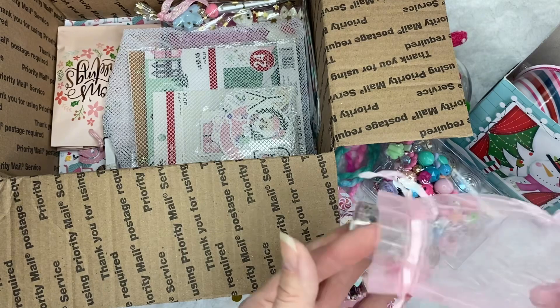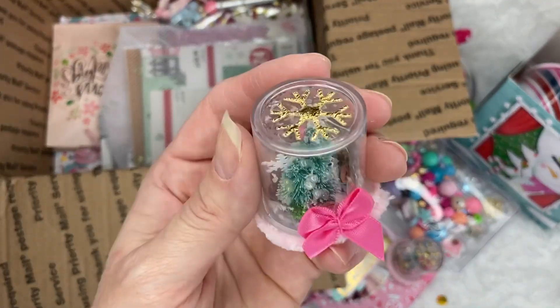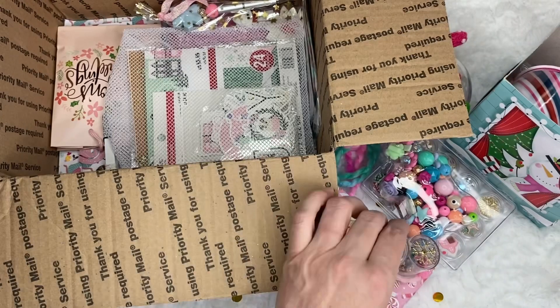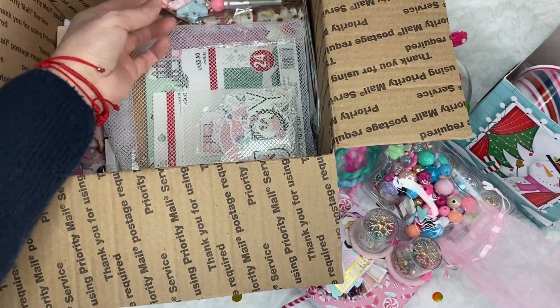And look at this — same thing. So cute. That's so smart. Thank you, Liana. That's beautiful. And look at the pen she made me.